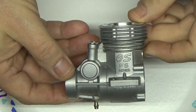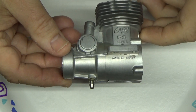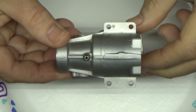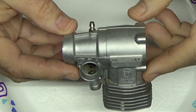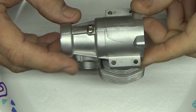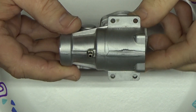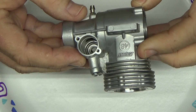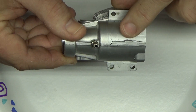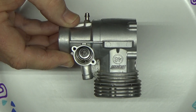Good morning. I've got my OS FS-48 Surpass crankcase here — it's damaged. This was a parts engine given to me by a customer, and on a whim and actually a subscriber query, I'm going to attempt to see if I can seal and repair this enough so that this engine can actually be made operational again.